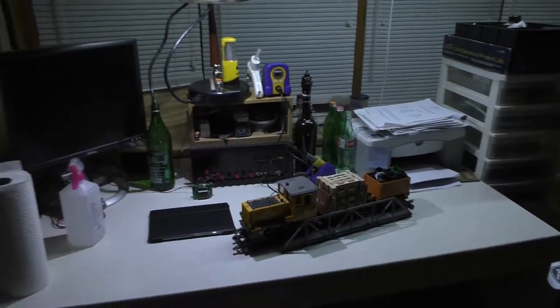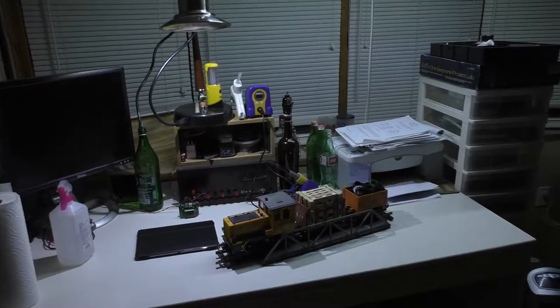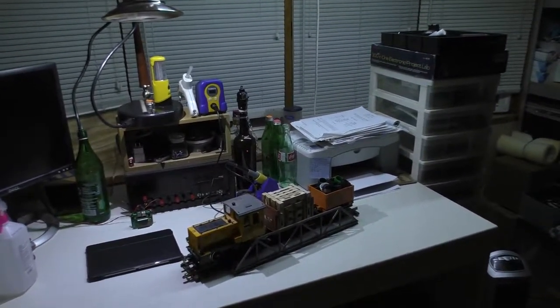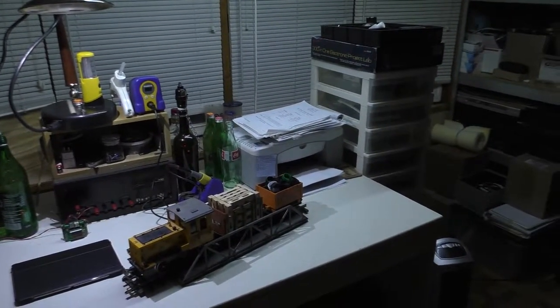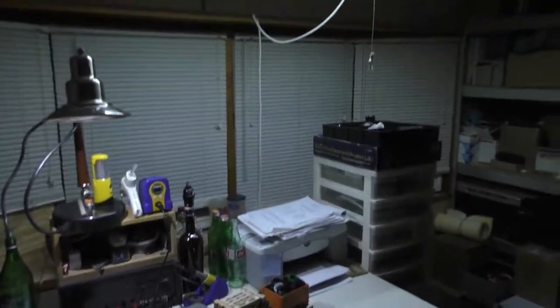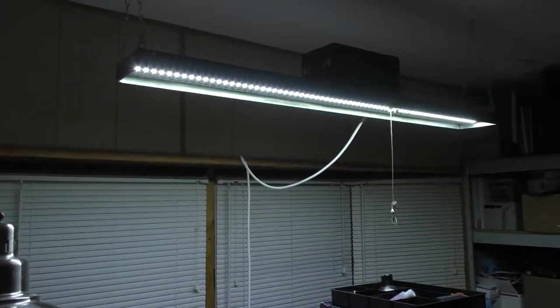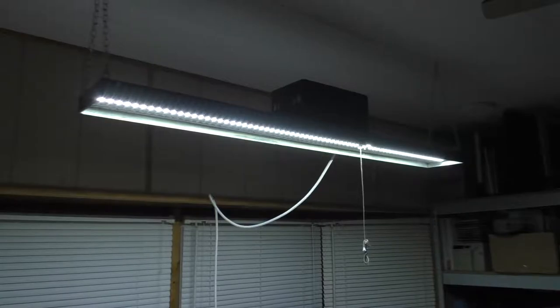Thanks for watching. I will have a follow-up video to this one, probably in a couple of weeks, once I get the new RGB controller. I'll show you how I ended up mounting it and what it looks like when you can change the colors. I'll also show you what the white looks like on the red-green-blue compared to what pure white looks like. Thanks for watching — subscribe for more.